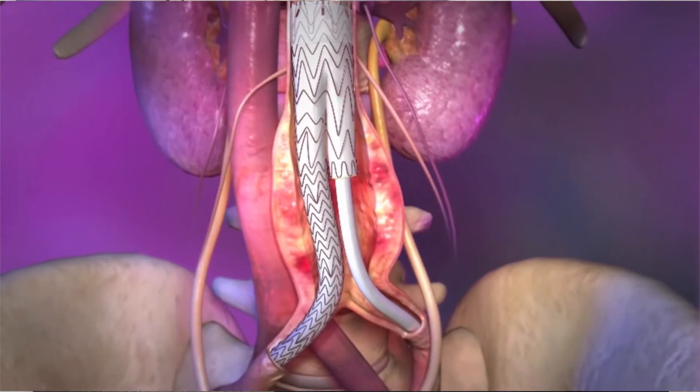The graft is designed as a bifurcated system supplying blood to both legs. After the graft is deployed, the sheaths are removed and the arteries are closed with a suture. Most of the time the procedure is performed without making a large incision in the leg. Patients usually stay overnight and are discharged home the next day and are able to return to their normal activity within a short period of time.